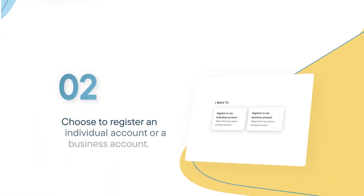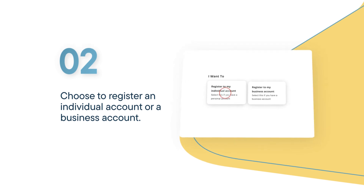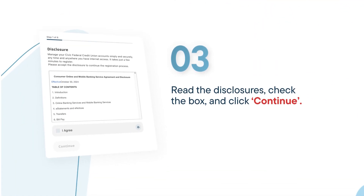Next, choose to register an individual account or a business account. Read the account disclosures, then check the box to agree. Select Continue.